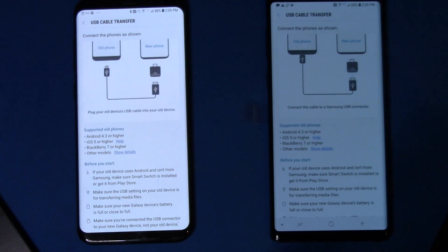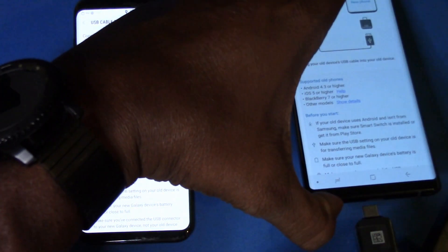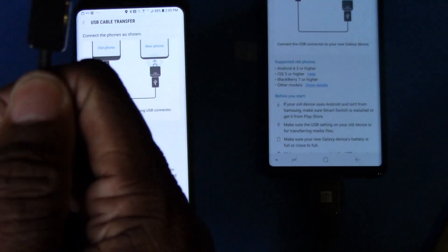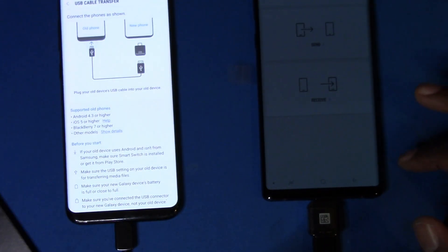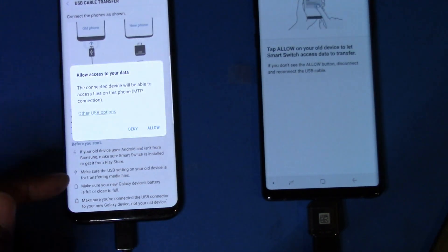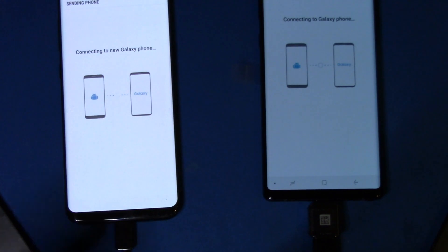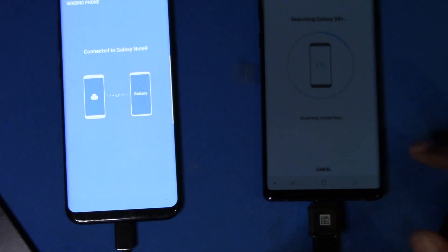On the Note 9 it says to plug the little adapter into the cable they gave us and plug that into the Note 9. Then bring the other end of the cable over and plug that into our S8 Plus. We've done both of those. Now it asks if this is the sending or receiving phone — this Note 9 is going to be the receiver. It says connecting, we hit Allow, and now it says connected to Note 9 and is searching the S8 Plus for all my stuff.